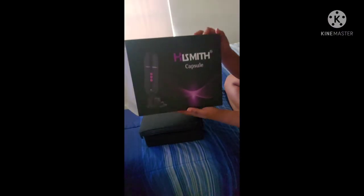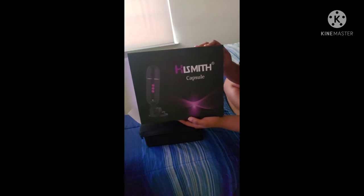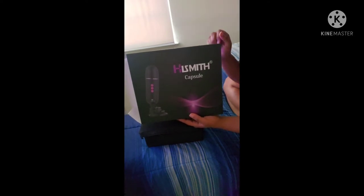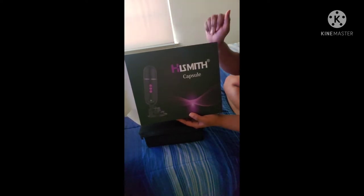Hello guys, I purchased the Hismith capsule from Amazon with my own money — this is not sponsored. I spent $99; it was regularly around $130. Before I get into that, be sure to look for different sellers because this one came directly from the Hismith website. Third-party sellers were charging outrageous prices, and we are trying to save money here.